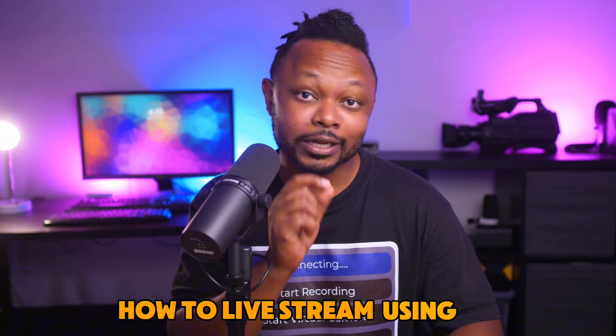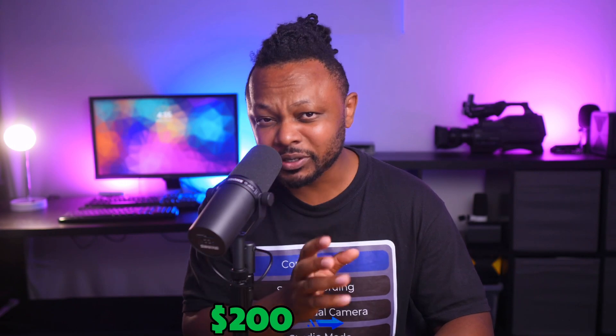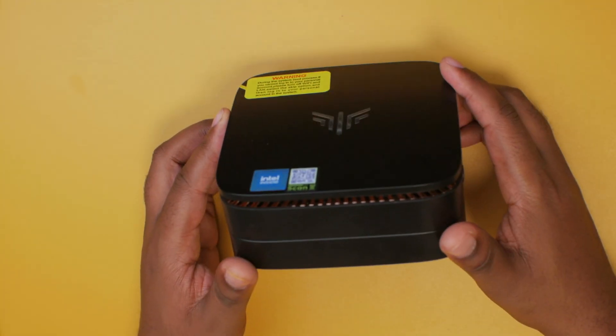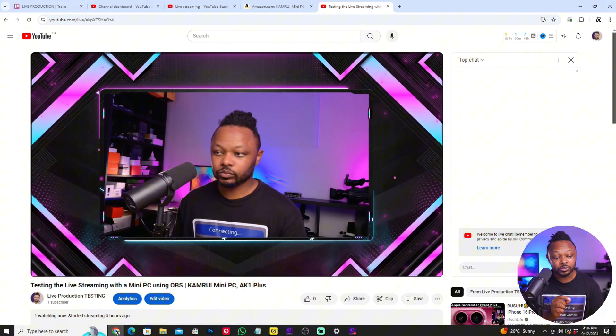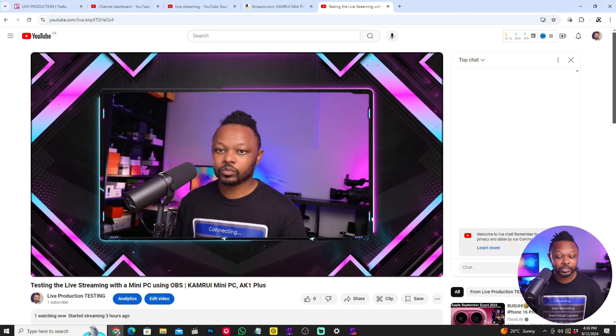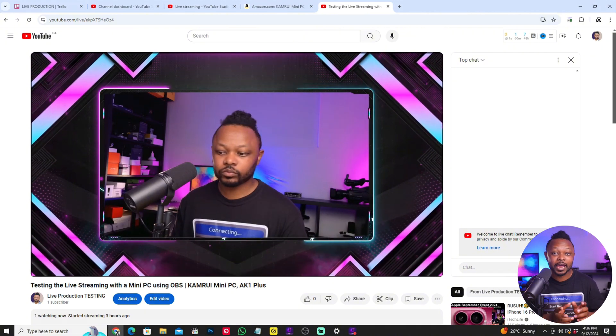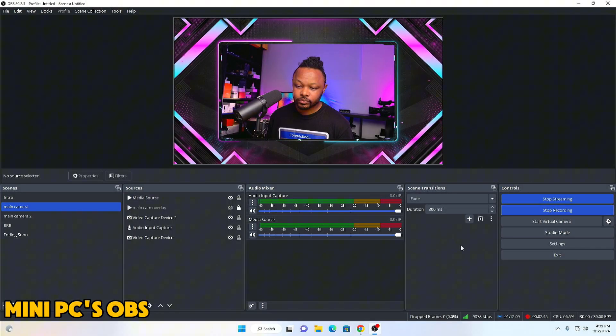In today's video, I'm going to show you how to live stream using a $200 — around $230 — mini PC, and of course you're going to be using OBS. As you can see on my screen right now, I'm actually live on YouTube and the feed I'm getting is actually coming from this mini PC.